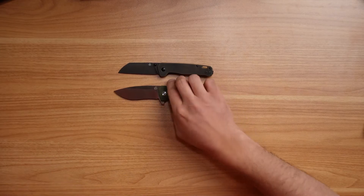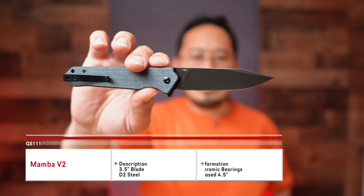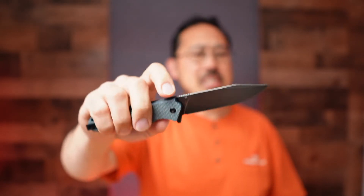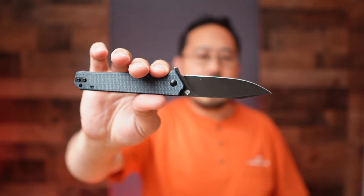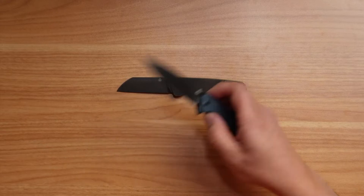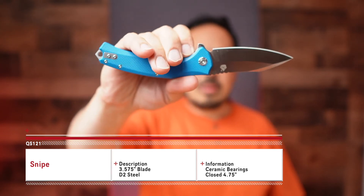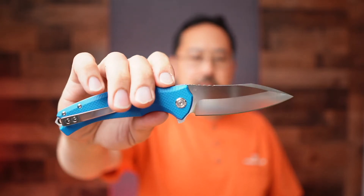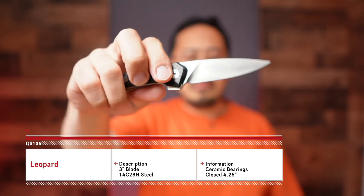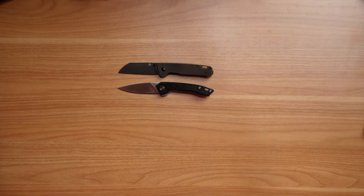A brand new model we showed off last year — this is the Mamba V2. The V2 is the next iteration; this one has Micarta on it, though we do have other variants as well — check the website. This is the D2 variant; the original Mamba was in VG10, which is still available if you want to search it out. It has right- and left-hand tip-up carry. If you feel the Penguin is a little too small, the Mamba V2 is a good option. It has G10, a different blade style, D2 steel, a nice curved blade shape, and a good feel in hand — though it is a smaller knife than some others. For reference, here's how it fits in a large hand compared to the standard Penguin.